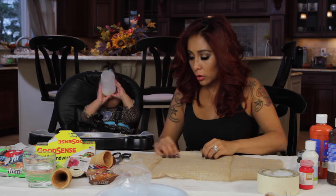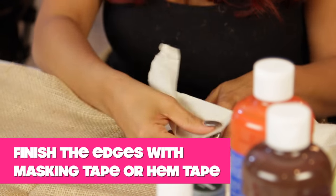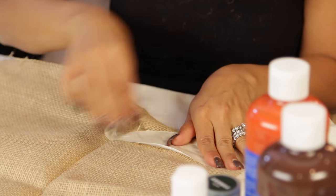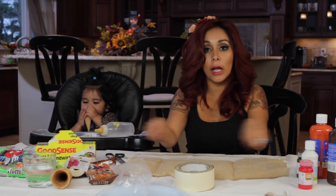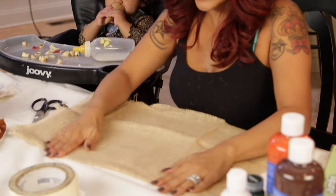So to stop the burlap from unraveling, you're going to use masking tape. Fold it over where it's unraveling and then tape it, so then it's secure and we're good. So I'm just going to tape the top part, but you would do this all around. I just want to show you guys how to make this.